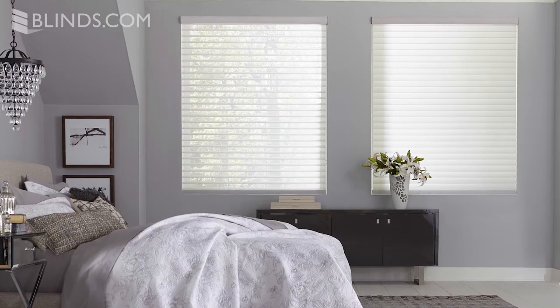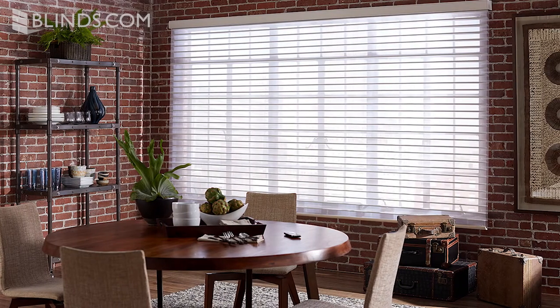Select from neutral and light tones to blend your sheer shades with any decor. Sheer shades are also available in variable fabric vein sizes — at 2 inches, 2½ inches, and 3 inches — so they can pair well with windows of any size.